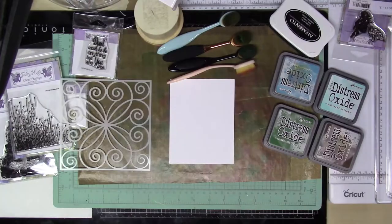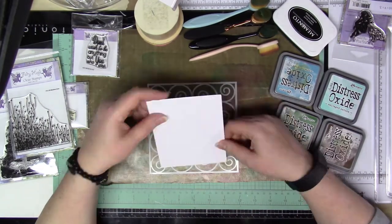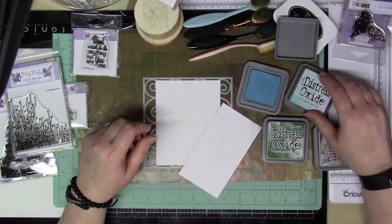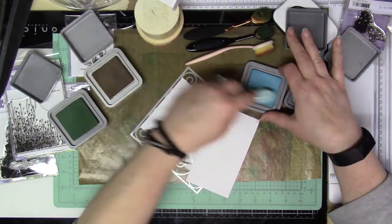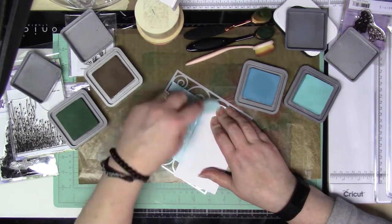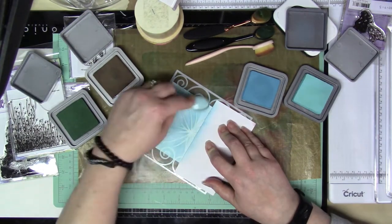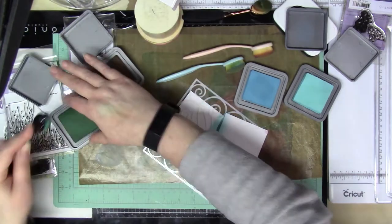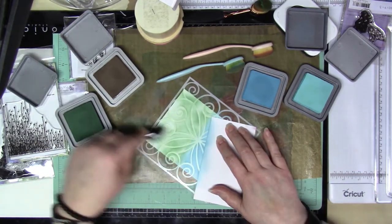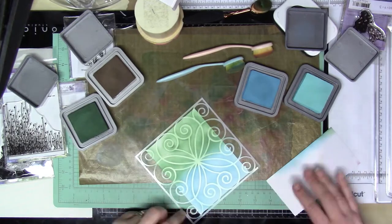I'm going to pop that off to the side and get started with some ink blending. I'm using a stencil from my stash and I'm going to be using Broken China, Walnut Stain, Rustic Wilderness, and Salvaged Patina. With the stencil on, I'll use Broken China and Rustic Wilderness, and then when I remove the stencil, I'll go over the whole thing with Walnut Stain and Salvaged Patina. I'm not really caring if it's perfectly blended or a little splotchy — I want it to look that way.